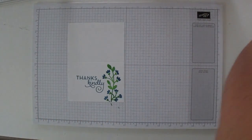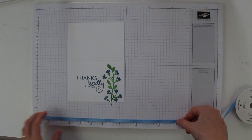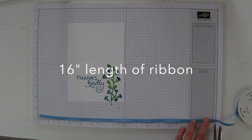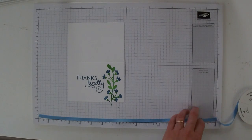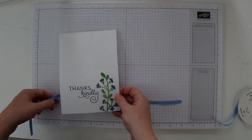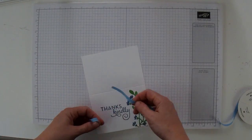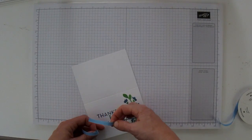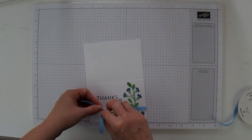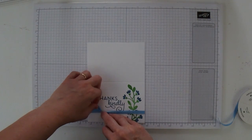Then we're going to take some Marina Mist ribbon. Stampin' Up ribbon is great because they've taken all the work out of matching for you — this ribbon matches Marina Mist exactly. All you have to do is get the matching ribbon and you'll know you'll have perfect color coordination each time. We're just going to wrap this around the card down at the bottom. I like to do left over right, and I'm going to bring this down and make sure that it's even.